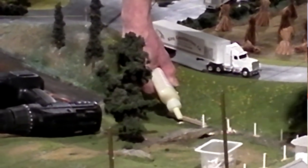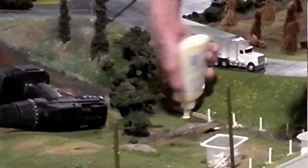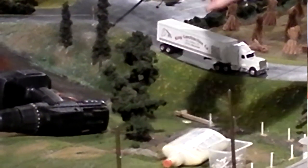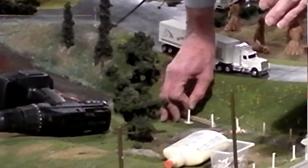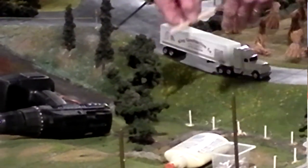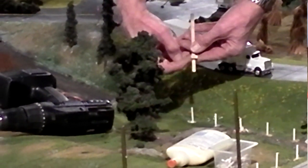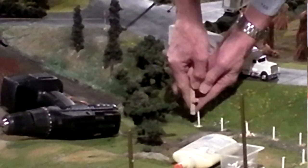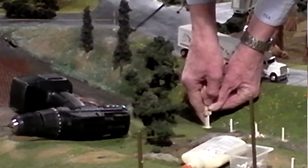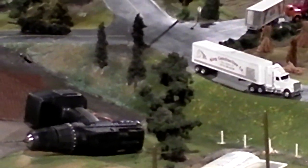I dab a little bit of glue on it and stick my fence post in that hole. Then I take the jig I built — it has a little piece of wood at one inch, and one inch equals a four-foot-high post. I push down on the top of the post, and when the bottom part hits the ground, my post is set in at four feet.